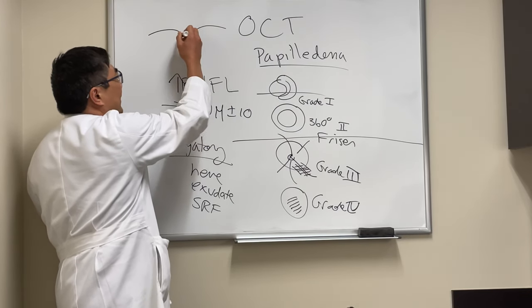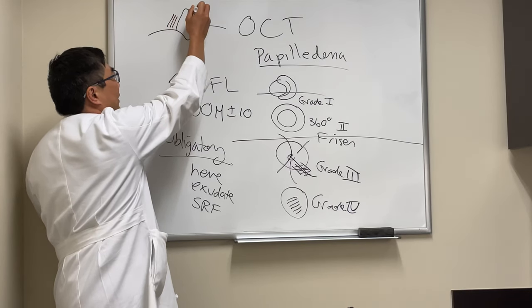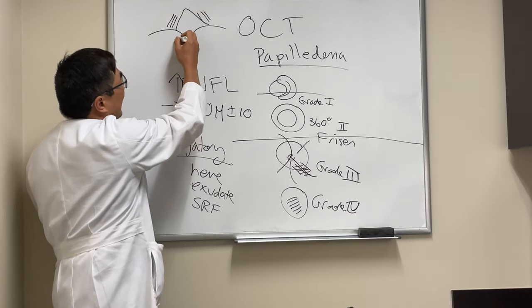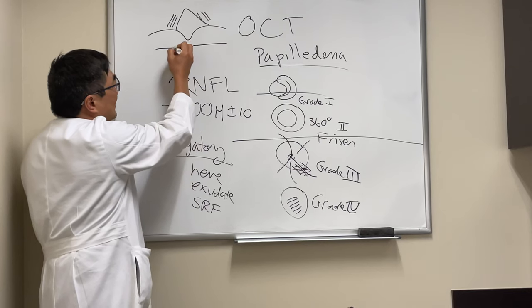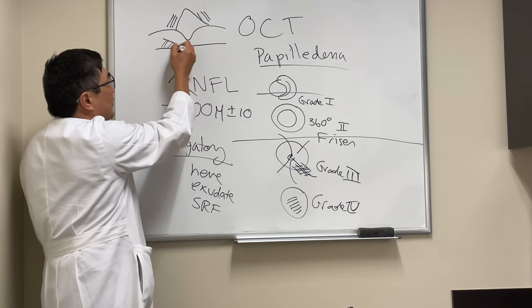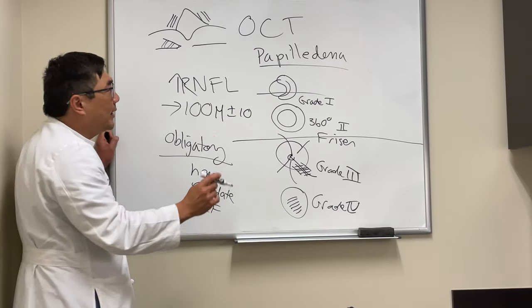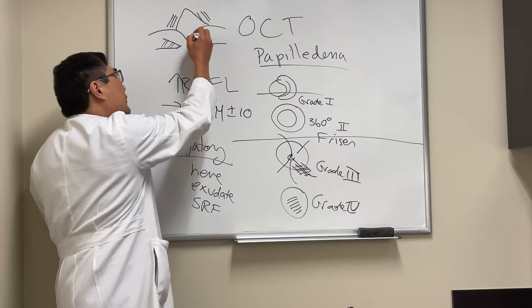When we do the line scan through the disc, we're going to see the cup. If the patient has disc edema, it will be elevated, and we want to know if that elevation is in the nerve fiber layer. We also look for sub-retinal fluid, which will appear as a triangle beneath the swollen disc. If there's sub-retinal fluid underneath the swollen disc, that's pretty much real disc edema.